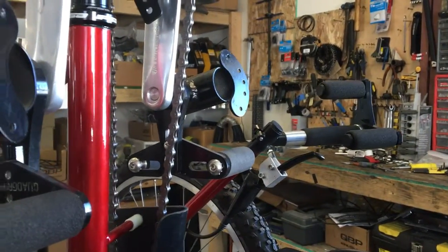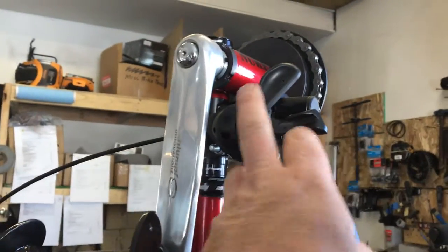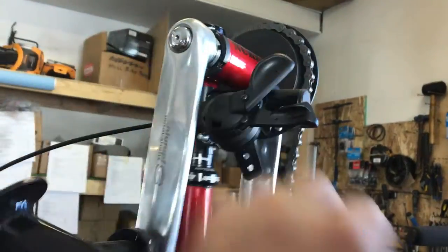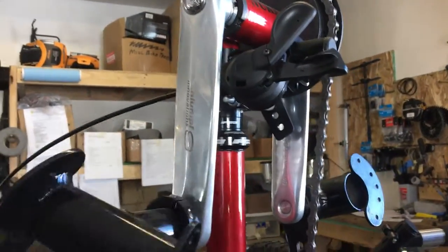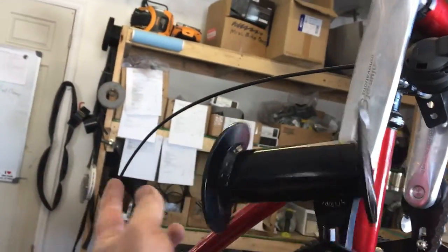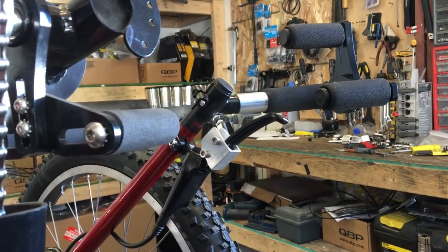While quads — or anyone — is riding it, I've mounted the shifter up on the crankset, which seems to work really well for quads. But I left enough cable on there so you could mount it on the right handlebar once you take the quad brake off.